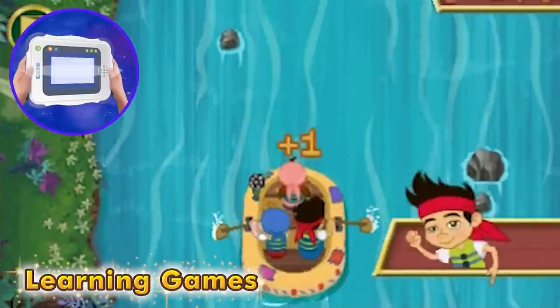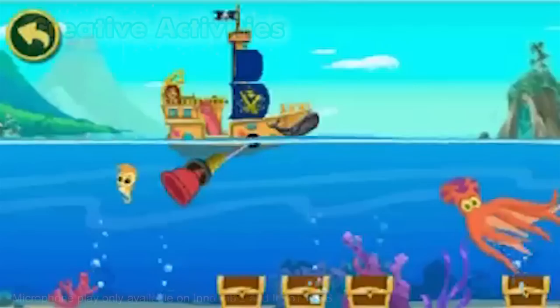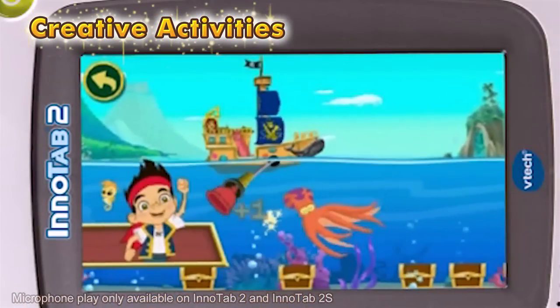Tilt the InnoTab to control the raft and collect pirate buoys. Use your creativity to customize Bucky and then set him off to sail by blowing into the InnoTab's microphone.